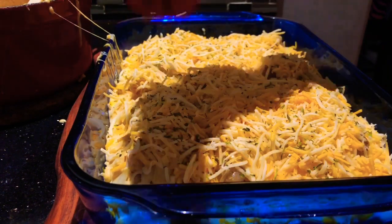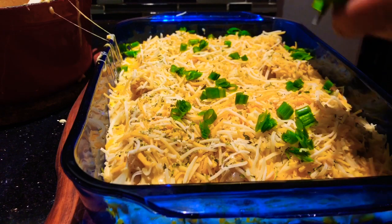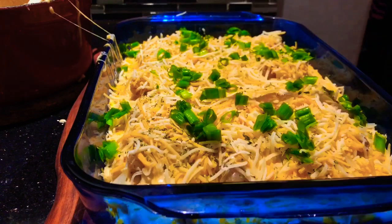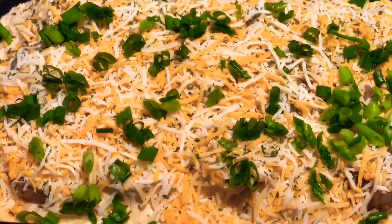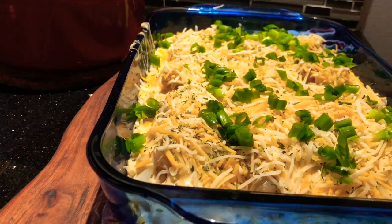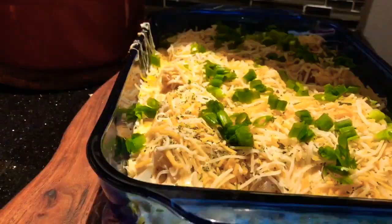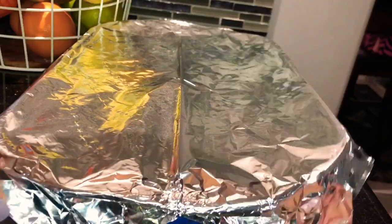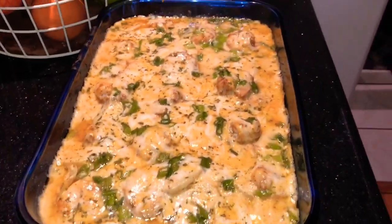Add some more cheese sauce over the top — all that yummy goodness. Now we're going with cheese all over the top using a four-blend mix, then some green onions to make it nice and pretty, and some dry parsley on top just to make it extra pretty and extra delicious. We're going to add this into the oven at 350 degrees with some aluminum foil — I like to spray a little nonstick spray on the foil so it won't stick to the cheese. Bake for 40 minutes.